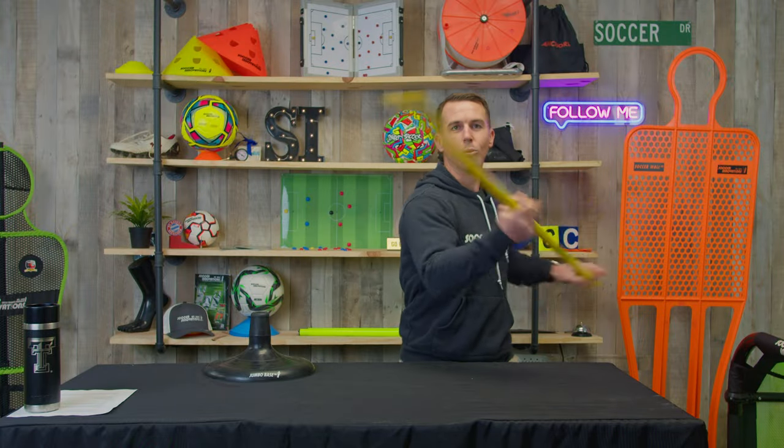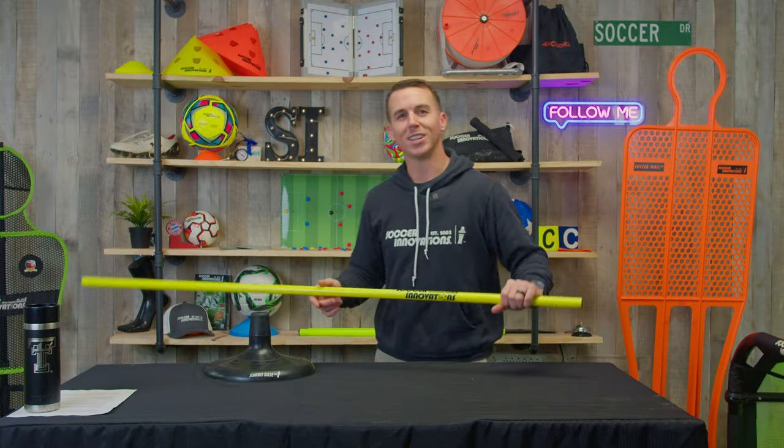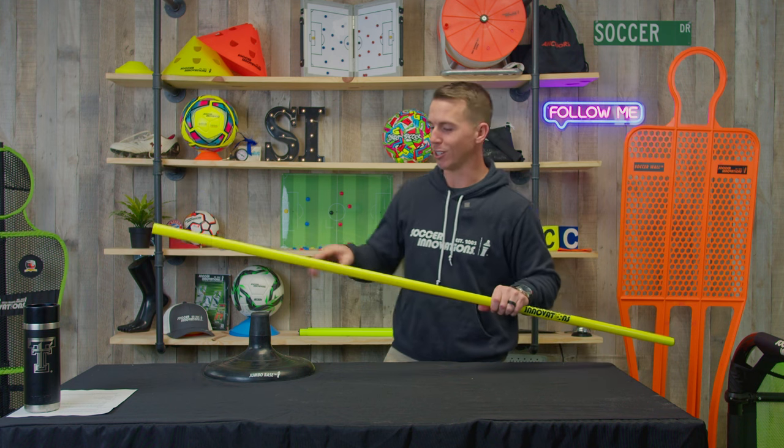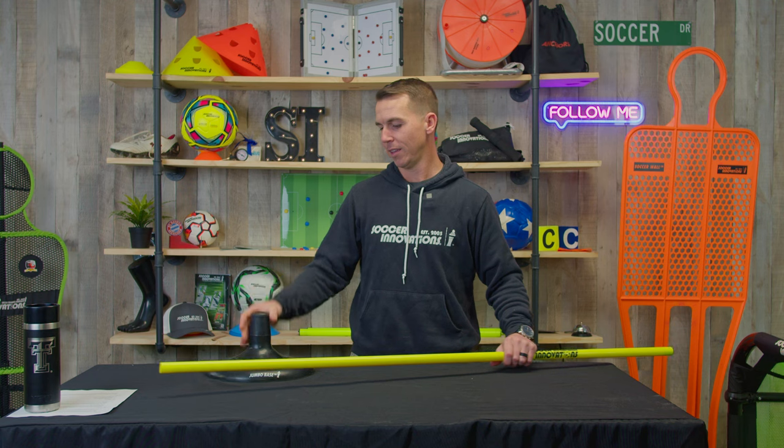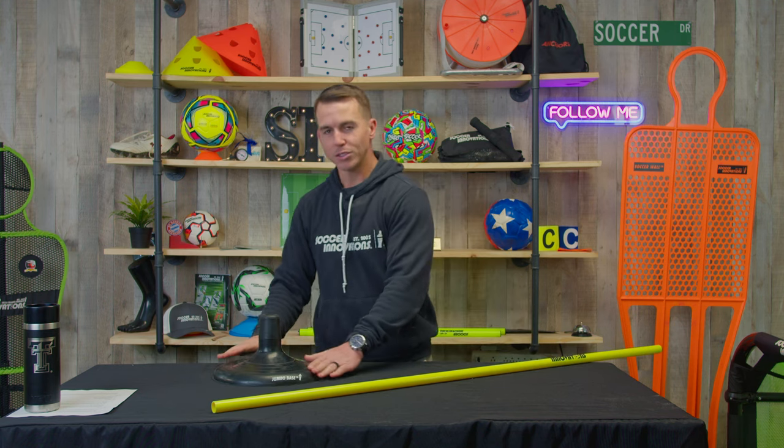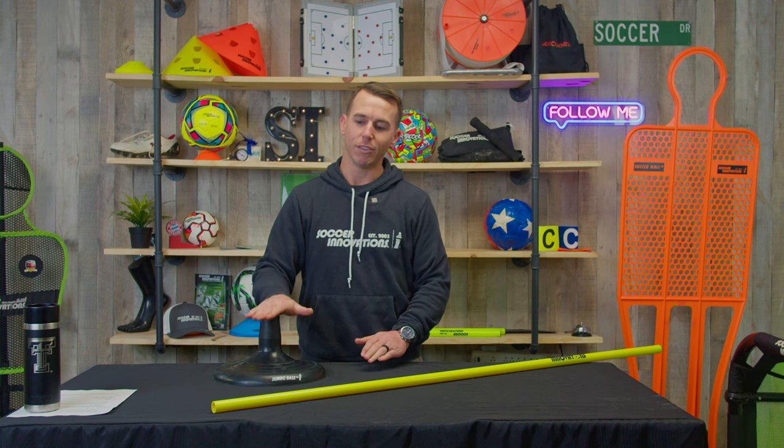Welcome everybody, my name is Jeremy with Soccer Innovations. I'm going to quickly go over our jumbo turf base and turf speed pull kit. This is an eight-pound, low center of gravity, heavyweight, heavy-duty turf base.